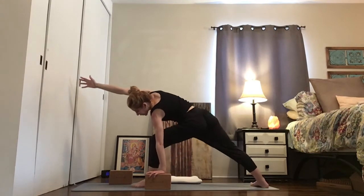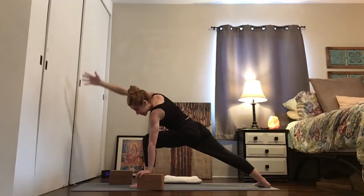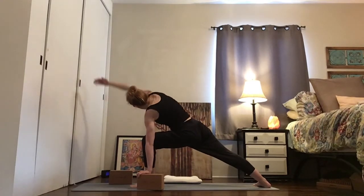Now bend your front knee. Keep the wrist under the shoulder — if you need to adjust that a little bit, adjust it. Lift your heart up underneath that right arm. Try and stack the right shoulder above the left shoulder — so you're not hunching, but opening up.